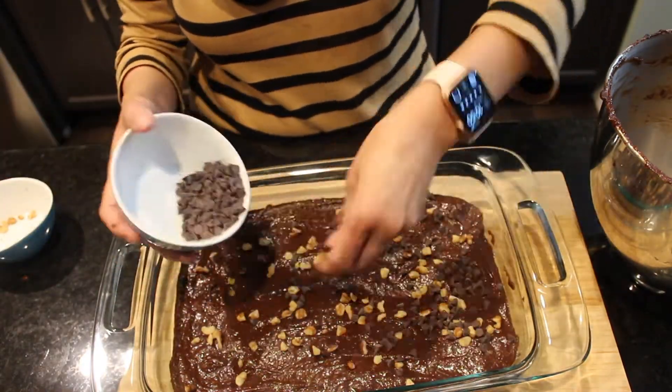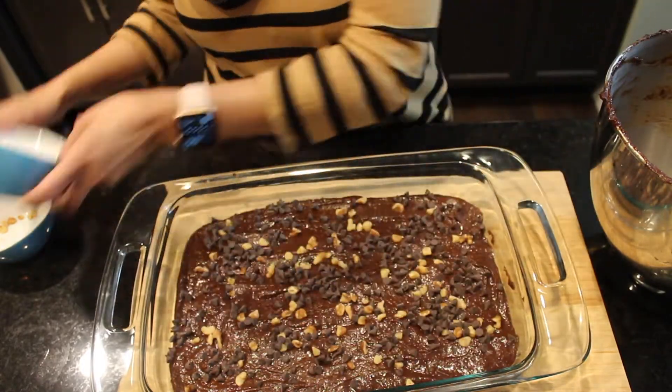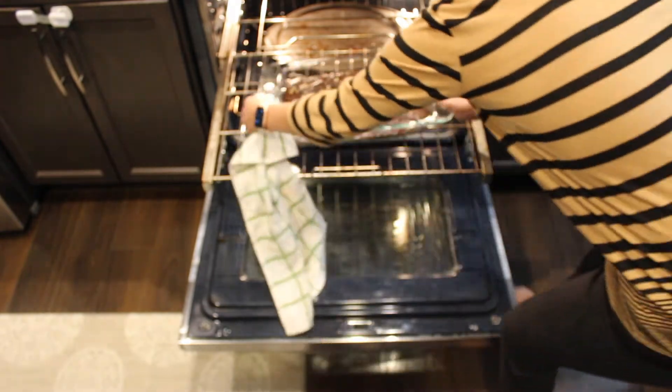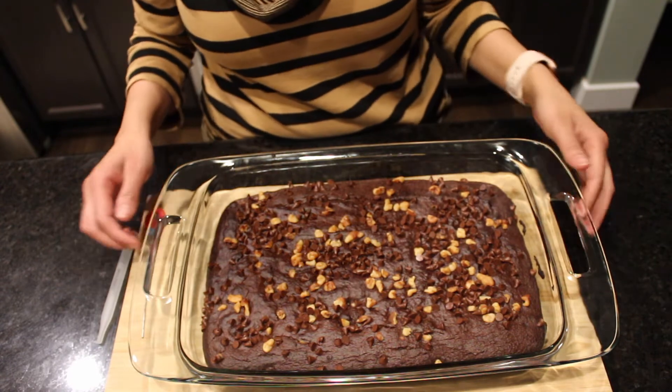The mixture is ready to go into the oven at 350 degrees Fahrenheit for 40 to 45 minutes. My oven is already preheated, so I'll place it in now. It baked for a total of 40 minutes.